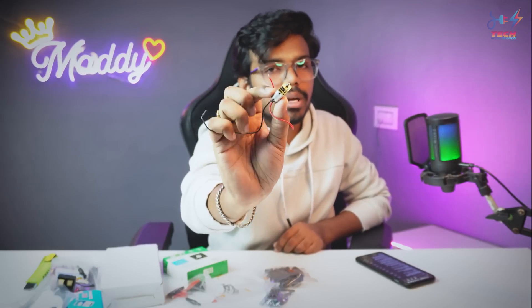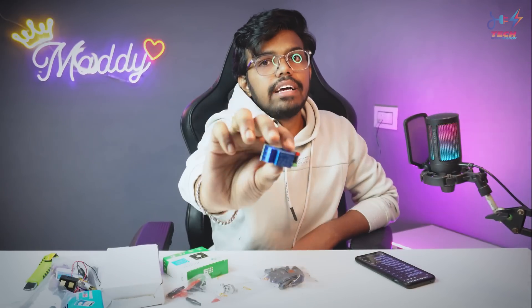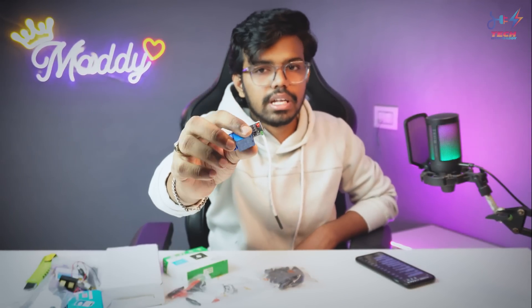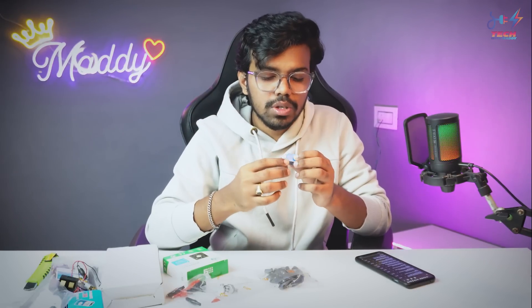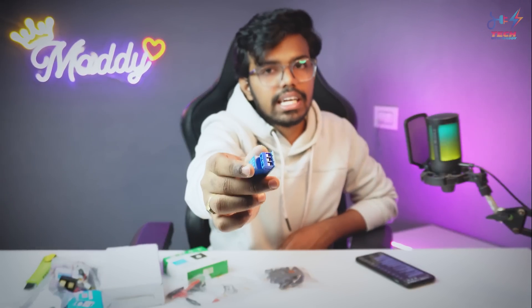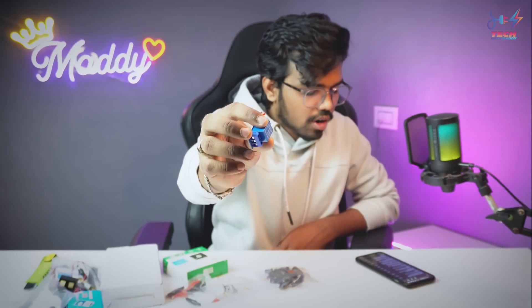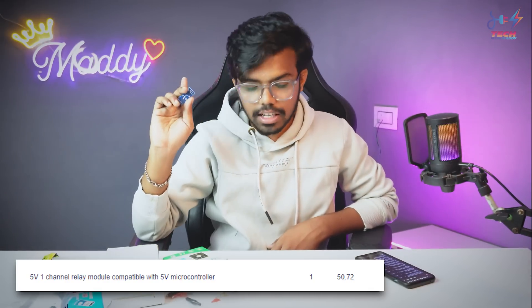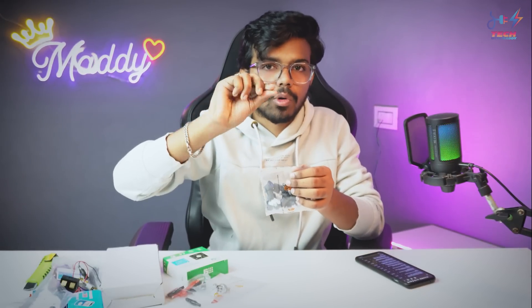Also from this order is a 5V N20 geared motor — so there is a lot of torque. We also have a screwdriver. Next is a 5V one-channel relay module — there is a relay in one channel and we have it for a lot of switching projects. There are also board and wire connectors, LED indicators, and this relay module costs around 50 rupees. Next we have potentiometer knobs to rotate the potentiometer.